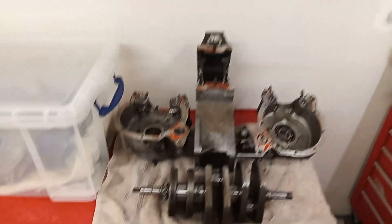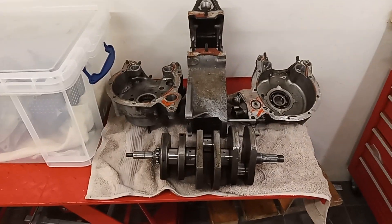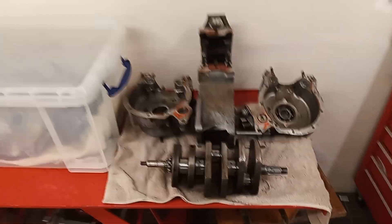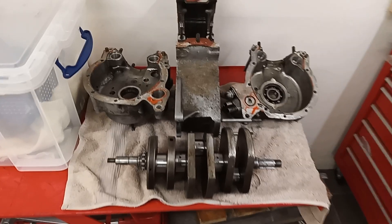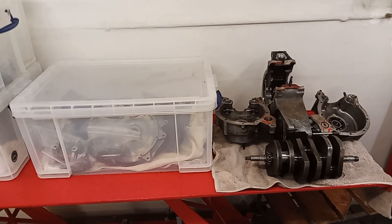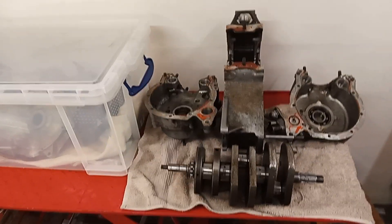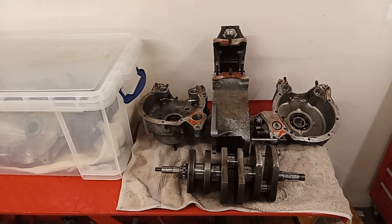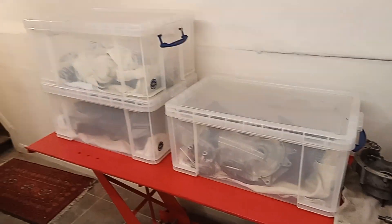Just before going further - I've got a new phone and its camera is suddenly twice as clear. I should have done this a long time ago; my old phone literally fell apart. Anyway, here's the engine with the new camera. What we're going to do now is clean it up and start inspecting all the parts for wear, deciding what needs to be replaced.